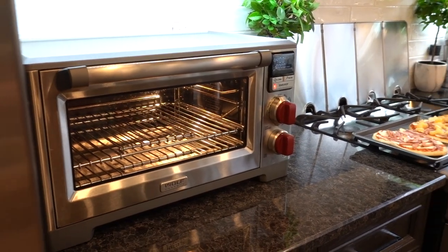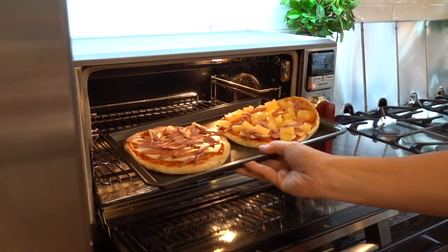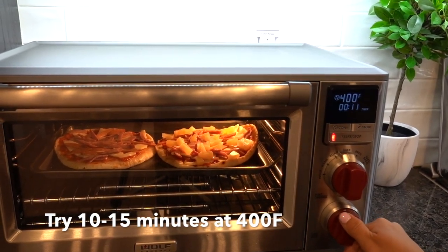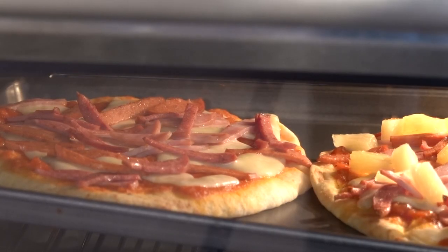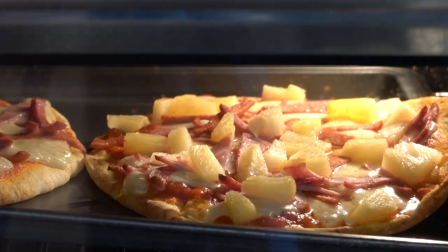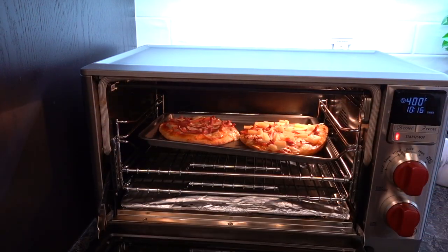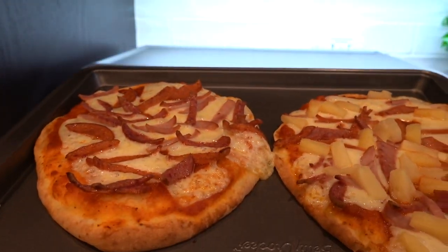So now that it's set to 400 degrees, we're going to set the timer for about 18 minutes, but we're going to check on it. We have 10 minutes left but it's looking like it's done.